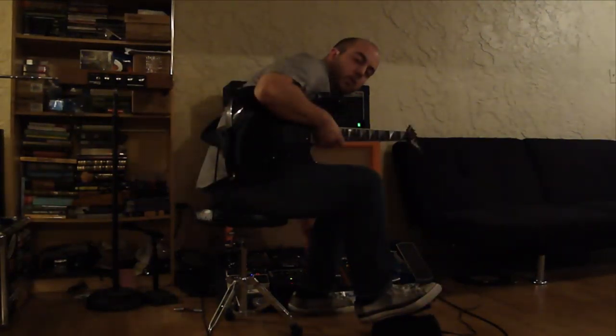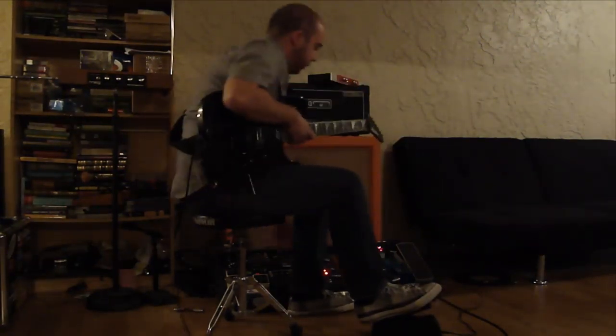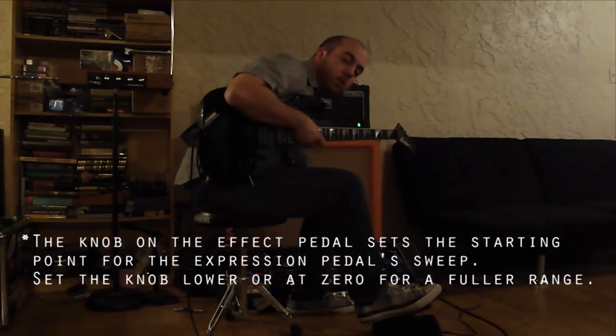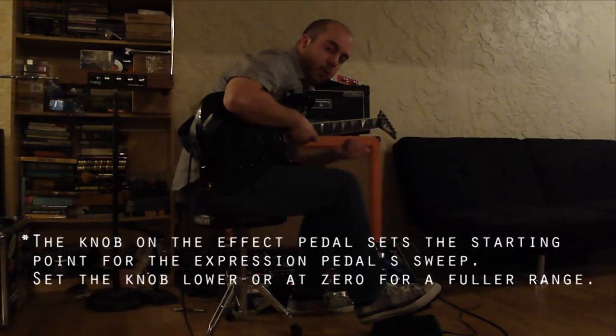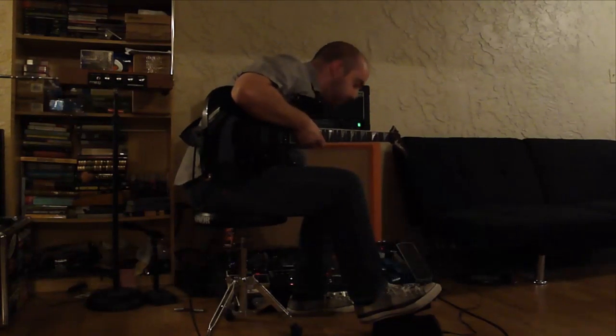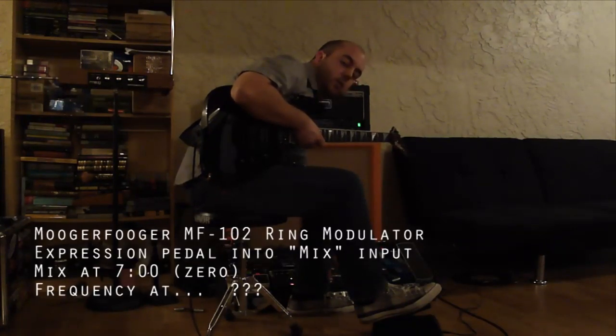Now we have this plugged into the mix input. What you want to do is set the knob on the pedal all the way down — that way you get the full range of the sweep from the pedal. So if I turn the mix knob on the ring modulator all the way down...